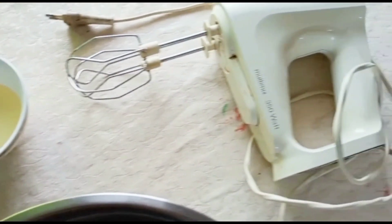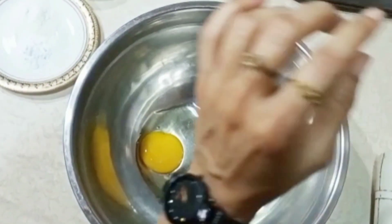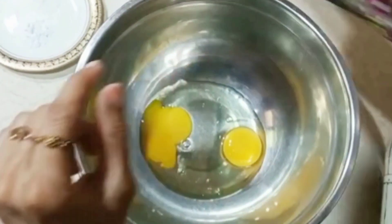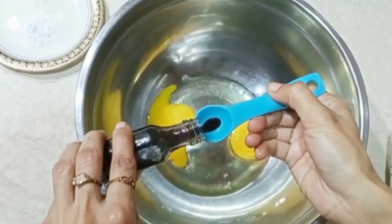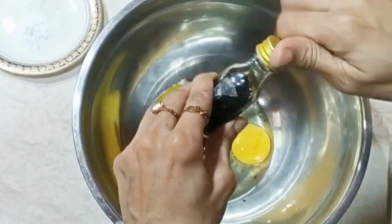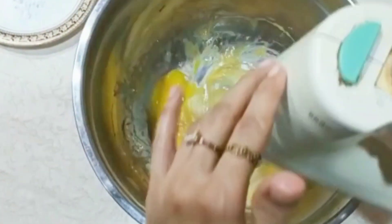We also need 1 teaspoon baking powder and half teaspoon baking soda. Then we took 2 eggs in a bowl and beat them with 1 teaspoon of vanilla essence. After mixing it well,